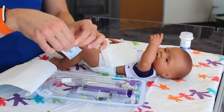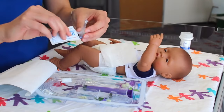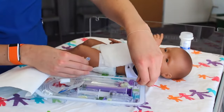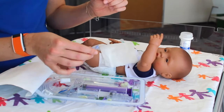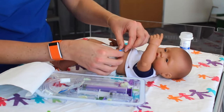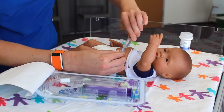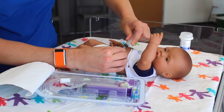Take your water soluble lubricant and apply some to the tip of the new Mini 1 balloon button. Now take the blue piece in your kit — this is often referred to as the obturator, stylet, or introducer. Place it into the feeding port. Now place your G-tube straight in. Remove the obturator. Grab your syringe with 4 mL of water, attach it to the balloon port, and inflate the balloon. Disconnect.